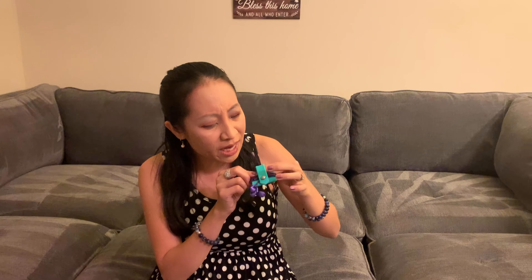It comes in eight different colors. This is the blue — it actually looks more teal to me. But check it out, guys. Thanks for watching.